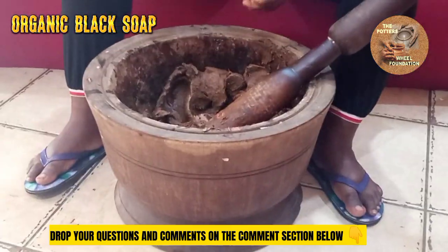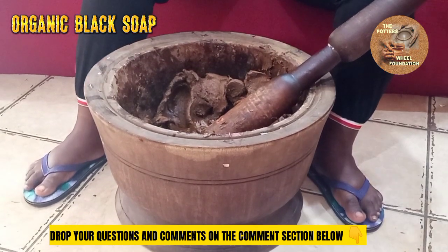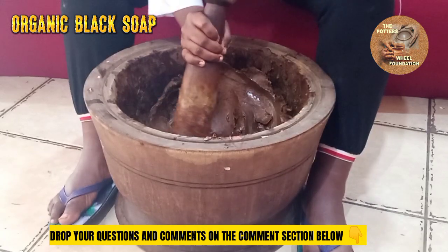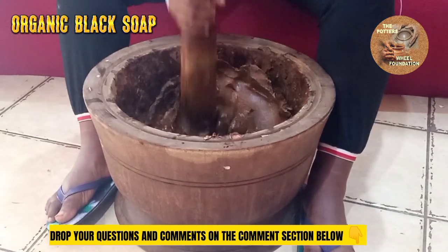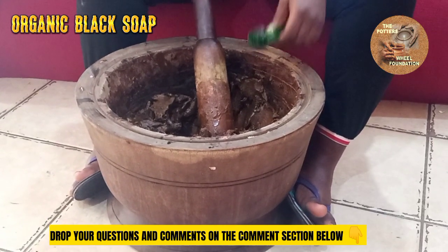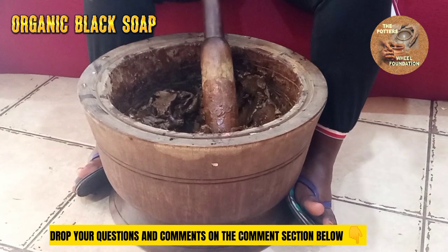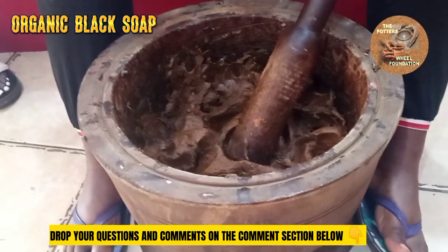Add our fragrance — fragrance is of your choice. Pound. Try to mix first before you start pounding. Add our preservative — that's the final thing to add. Then you pound. Our soap is ready.